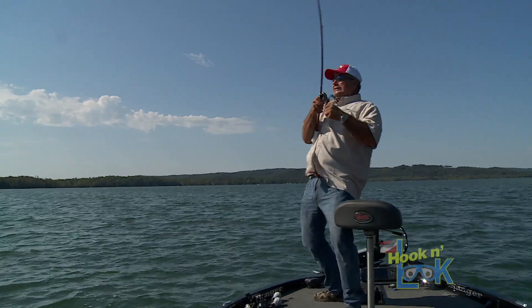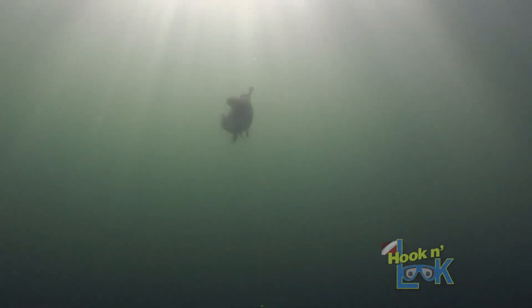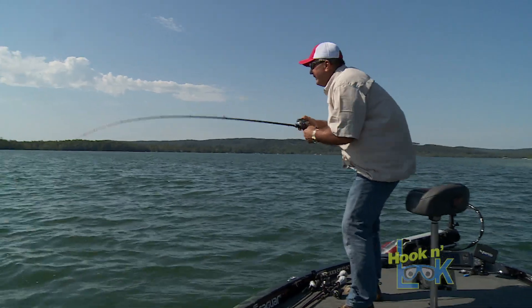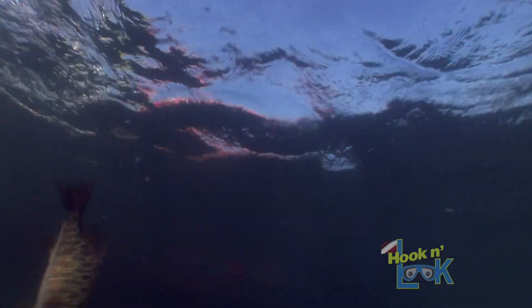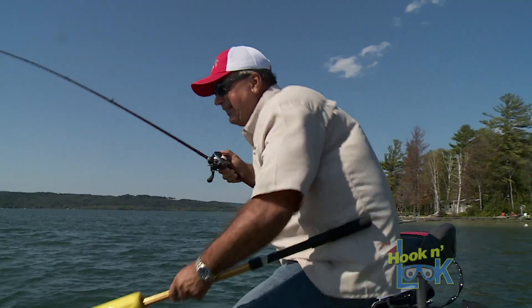There he is. Oh, he killed it! Dude, look at this — there's a school behind it. Look at that, that's a good one. Oh, there's a school behind it. Look at this — see the one right behind him in the water?